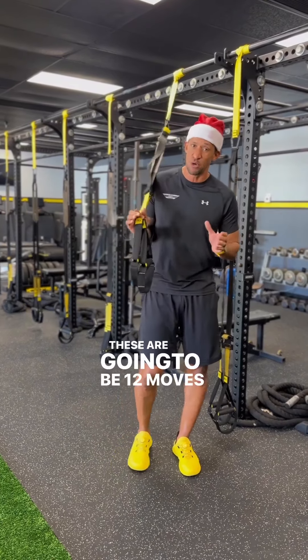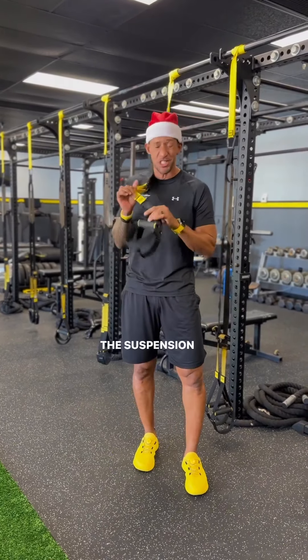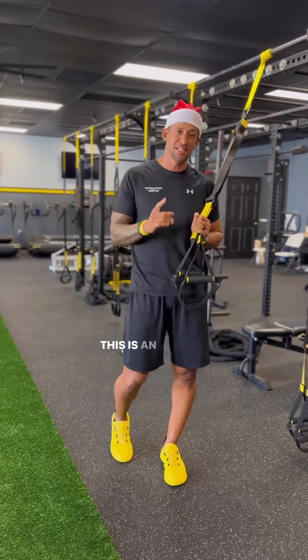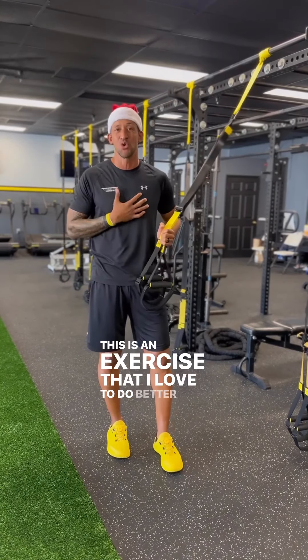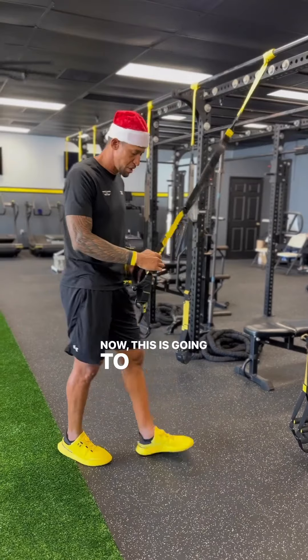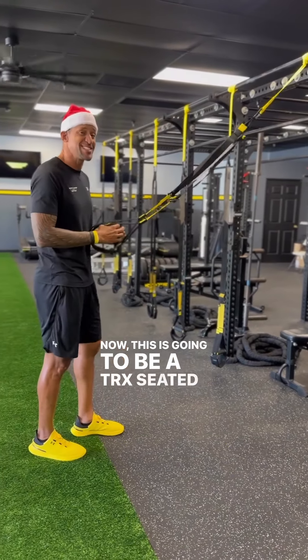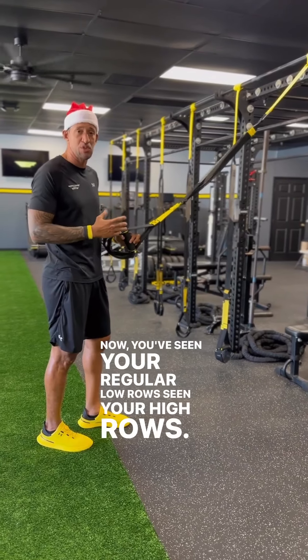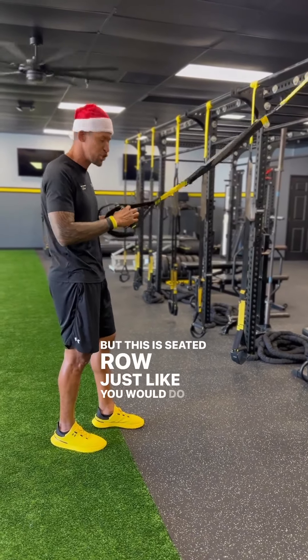I'm here to show you the 12 days of TRX-ness. These are going to be 12 moves that can be done better on the suspension trainer than in your regular gym with regular weights and regular equipment. This is the TRX seated row — just like the low rows and high rows you've seen, but done as a seated row just like you would do in the gym.